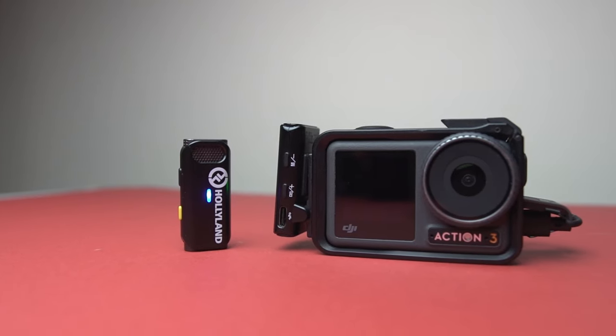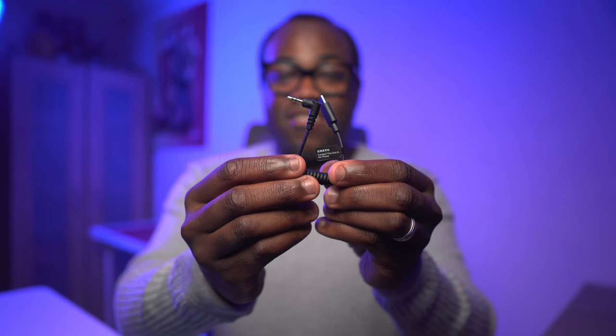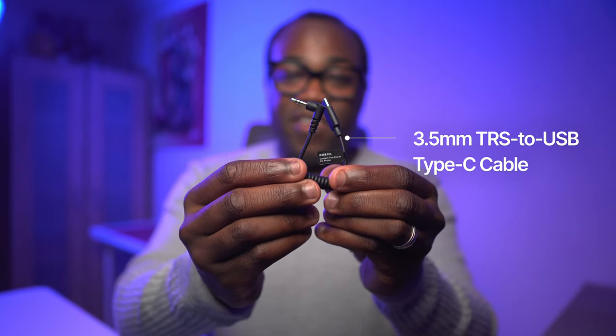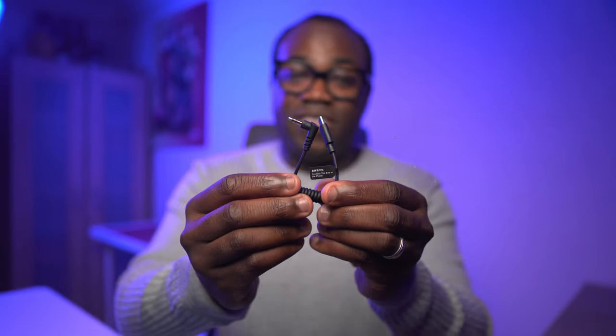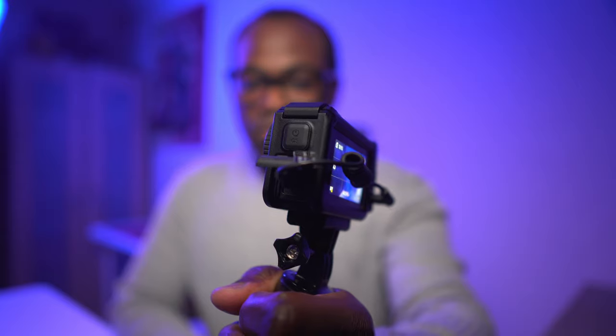You're about to get an upgrade in your sound capabilities — not only from a quality standpoint but also in terms of the distance you can be from the camera. I've got the Hollyland LARK M1 stuck to the side for this test. That one simple accessory is this cable: a 3.5mm TRS male to USB-C cable. One end goes into the receiver on the LARK M1, and the USB-C end goes into the Osmo Action 3. Power on both devices and you're connected.